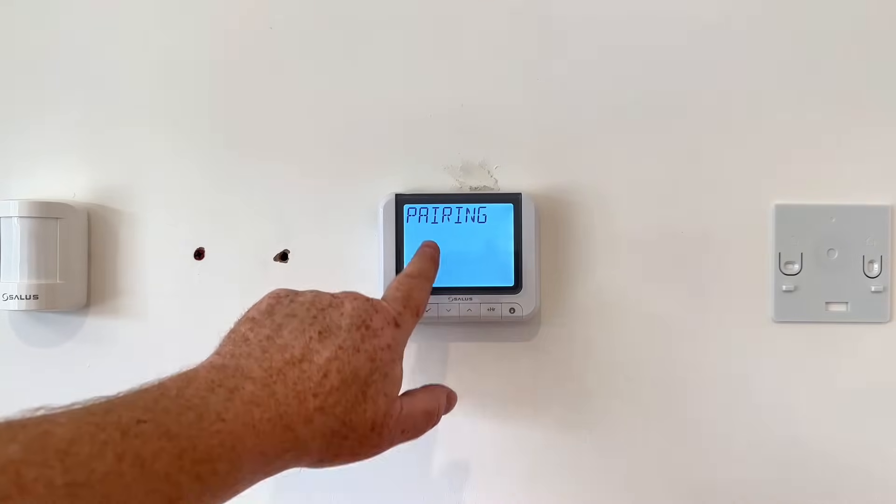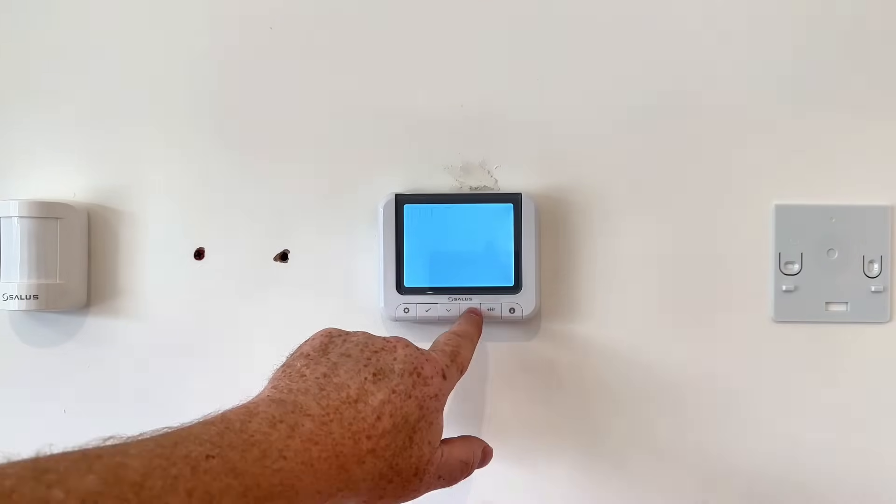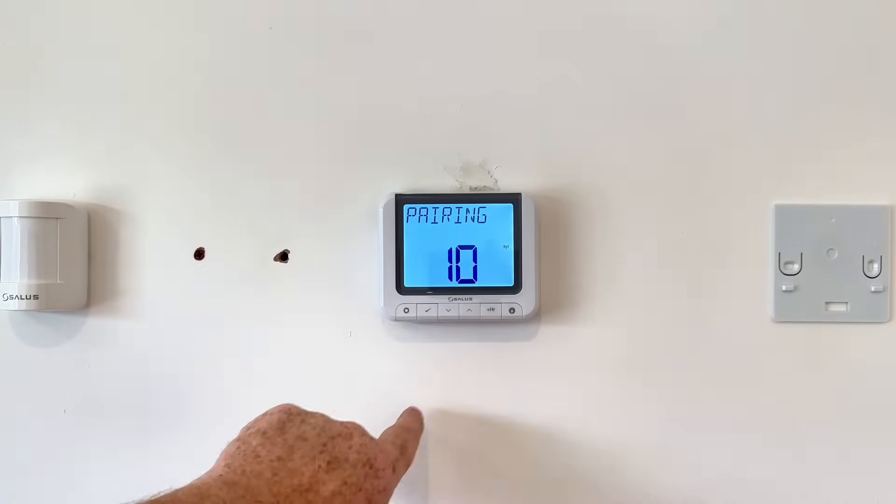Once the red light is flashing, go to settings, click the down button, go to pairing, click on the tick, and then click on to pair again and click the tick.